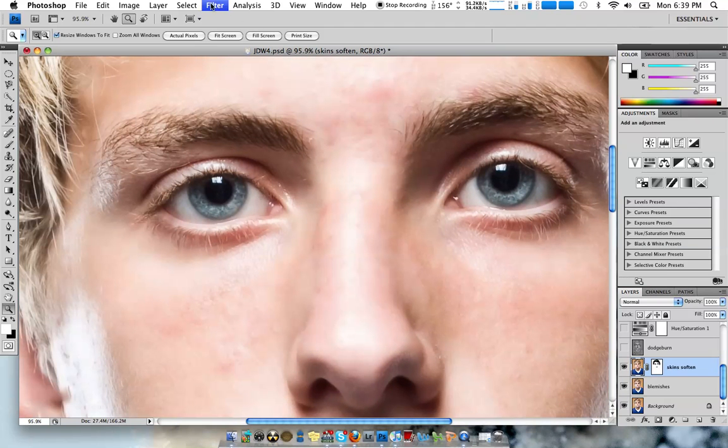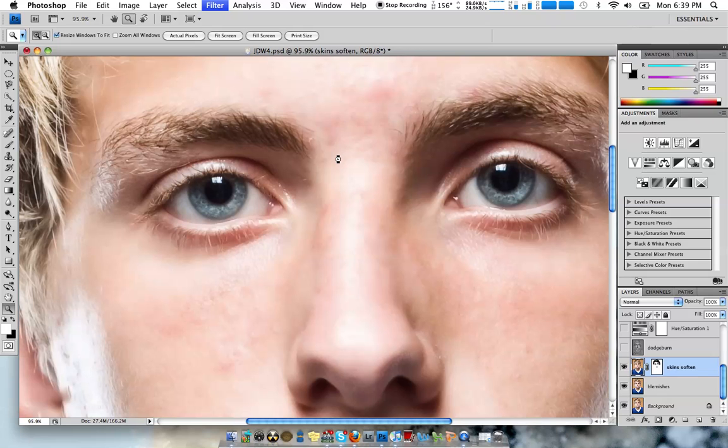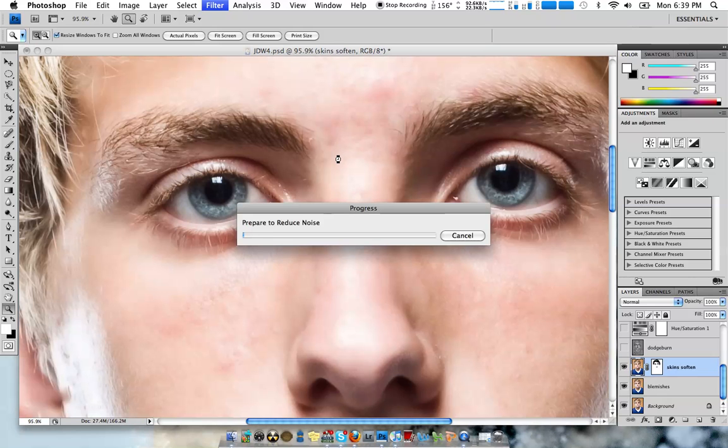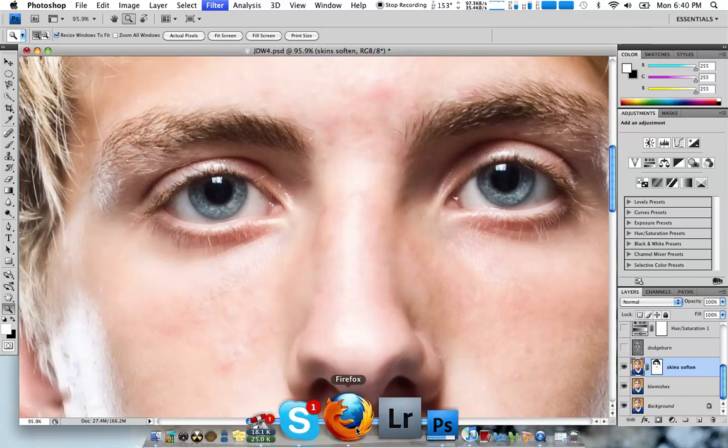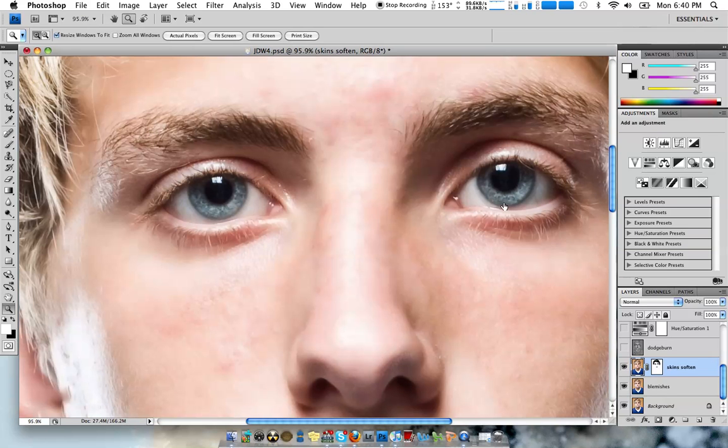To do that, I went to Filter, Noise, Reduce Noise. I turn the strength all the way up, all the way down. Turn this one not all the way up but three-quarters of the way up, and this all the way down. Then hit OK — I'm going to hit Cancel now because I already have that. That gives a nice, soft look on the skin.